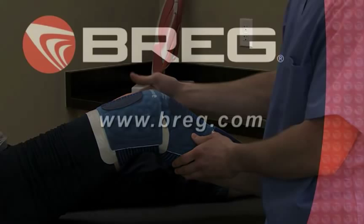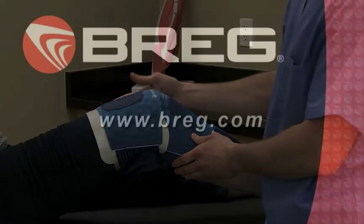For information on how to properly connect the PolarCare unit or for troubleshooting tips, see the product in-service video. Thank you for choosing PolarCare.